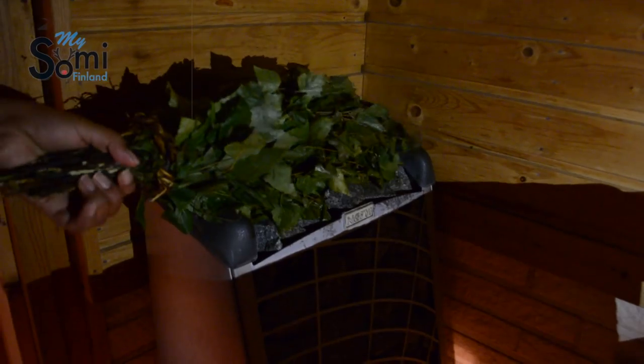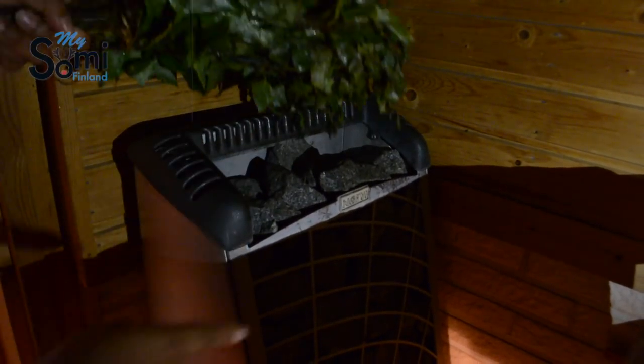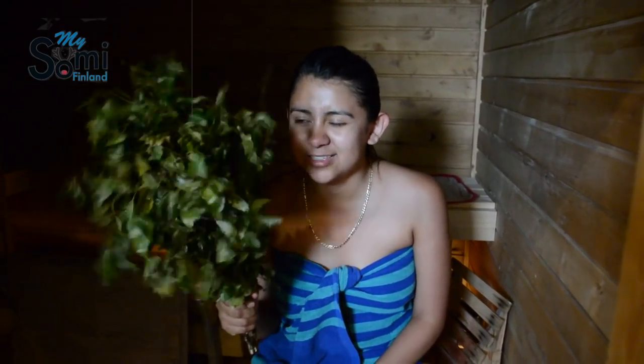So basically you're gonna put the Vista on top of the kiuas, which is like all these rocks in here, and what we want to do is just turn it around and around so it completely unfreezes. And it's also gonna get warmer. And there you have it — you have a ready Vista from last summer, and now you're ready to have your sauna Vista.